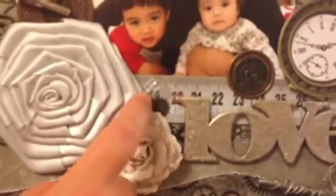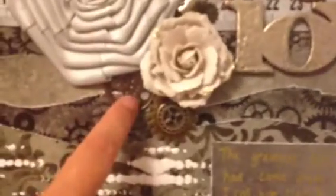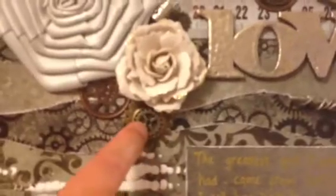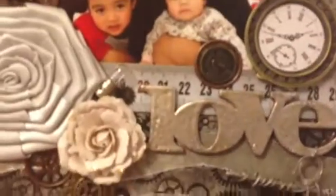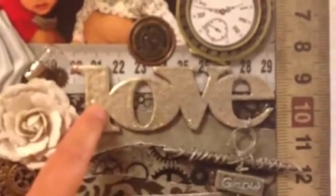This flower is a Prima flower. I also put a small light bulb, and this one is from Sylvia — thank you for the little light bulb, I really like it! Then I put small gears from Tim Holtz and a spare part gear, just like the earlier one, layering them on top with more Tim Holtz pieces.